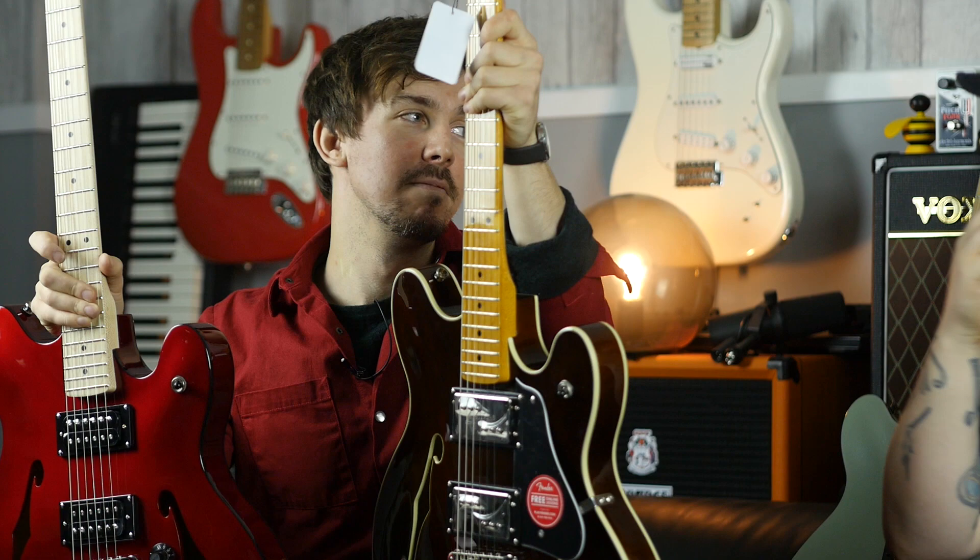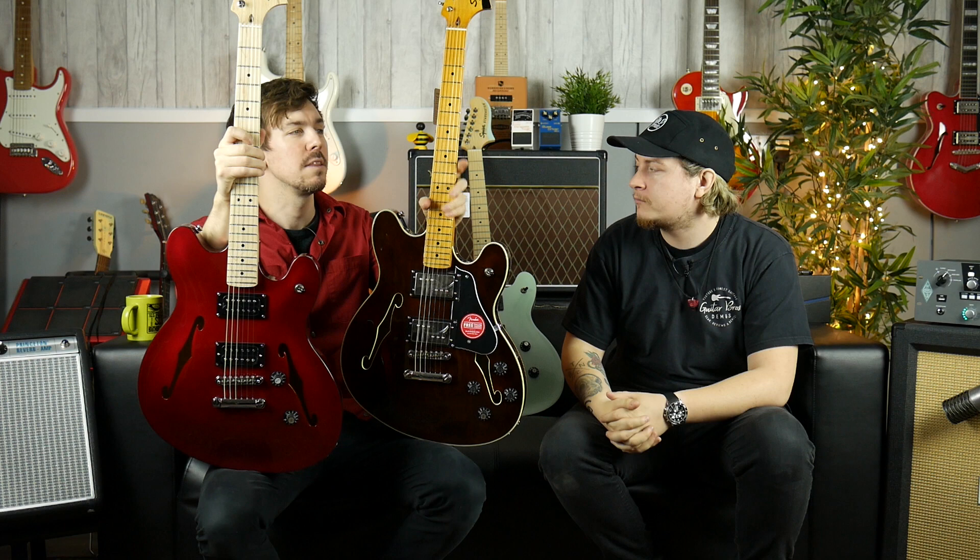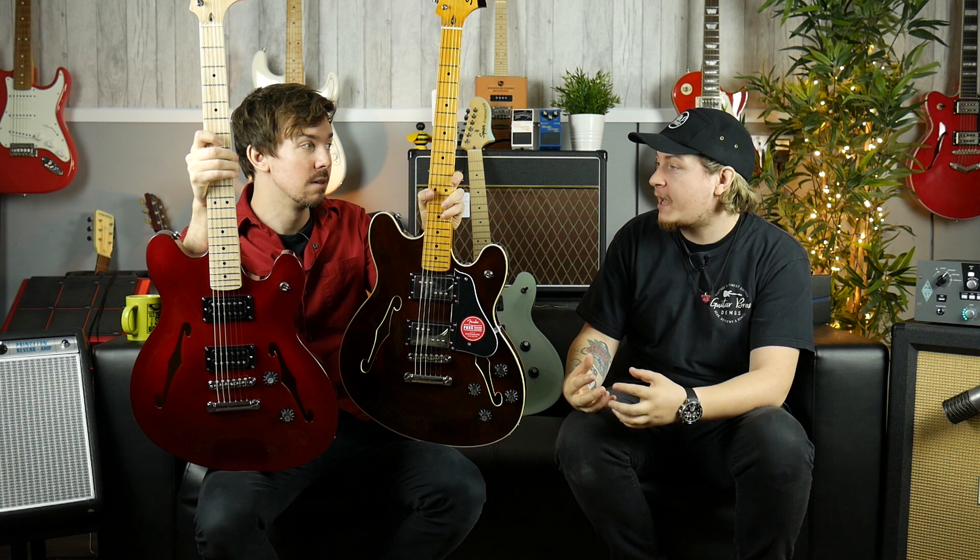One thing about these guitars: I don't personally like lacquered fretboards and necks, but other people like Tom Roberts — a friend of ours — really likes them. I was playing these earlier and the other two aren't lacquered. To me it adds an expense to it, it feels more expensive. Maybe it's a psychological thing.